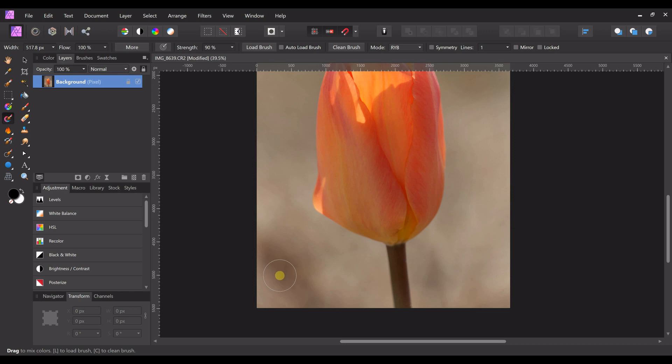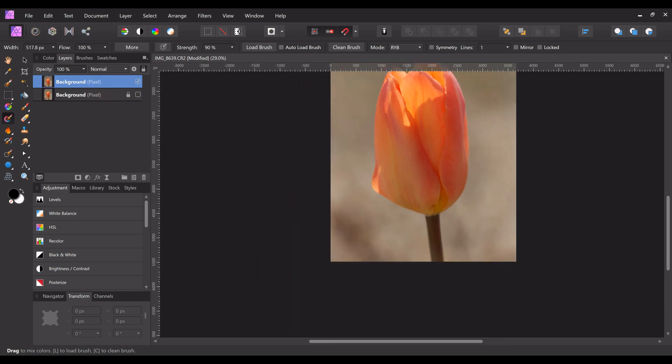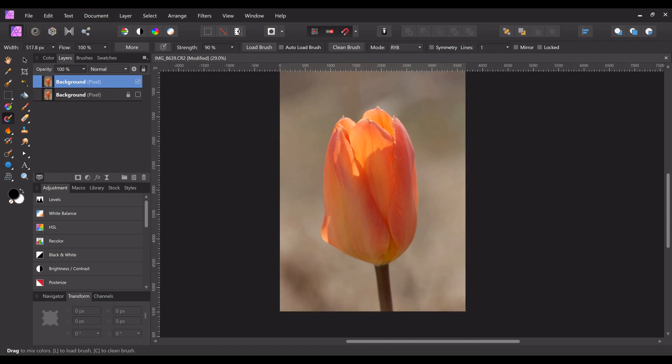The first thing I do is duplicate the picture so I always have a backup. I uncheck this one and we're going to work on the duplicate. I also like to separate my foreground from my background so I can change the background out however I want.